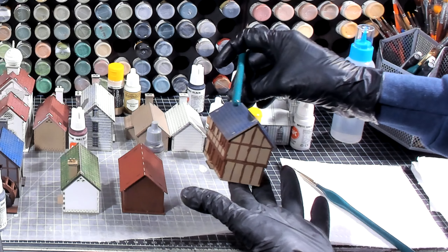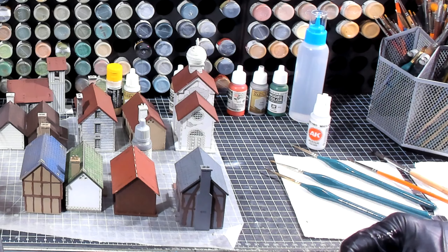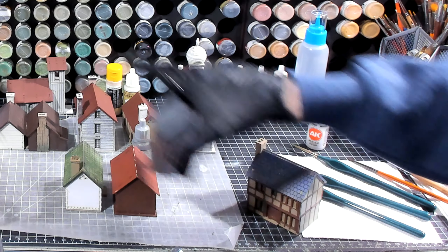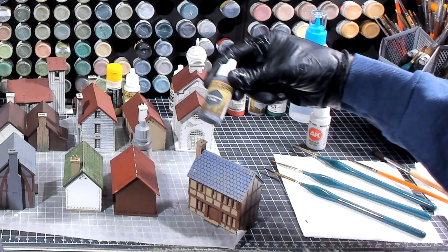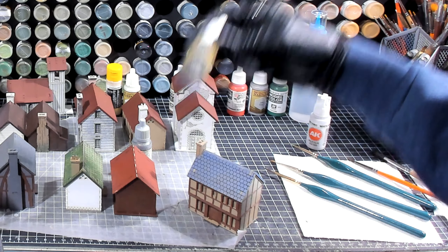We are back and continuing on with the manor house farmhouse. I've decided to go ahead and do the roof, and I've decided to do this roof in Necromancer's Cloak.